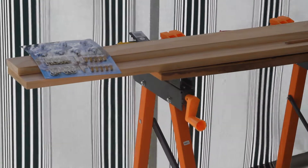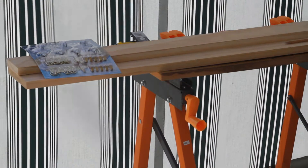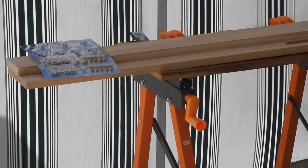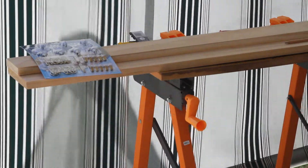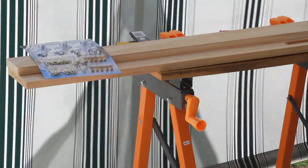For this build I will be using two pieces of untreated pine, because treated woods can be poisonous to birds, and a selection of simple hooks to be able to hang toys, fabric and other things off of the shelf.